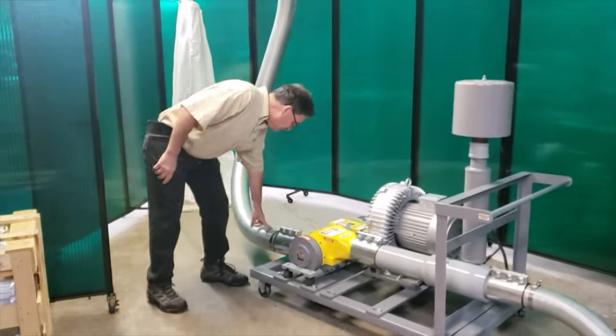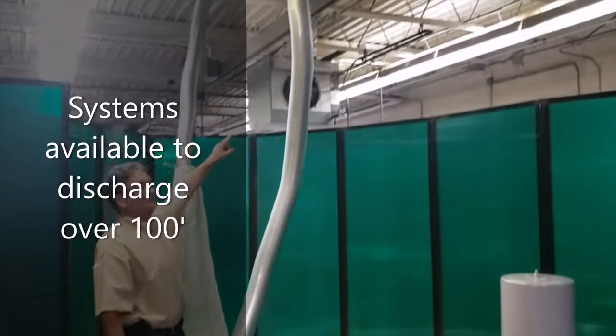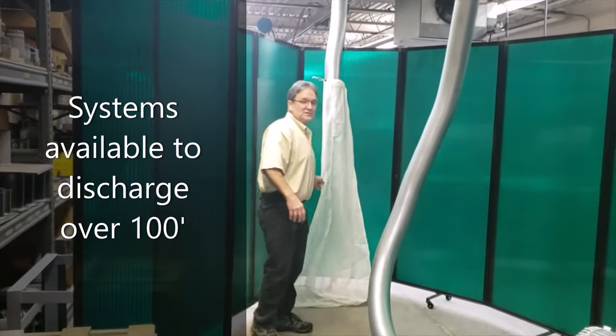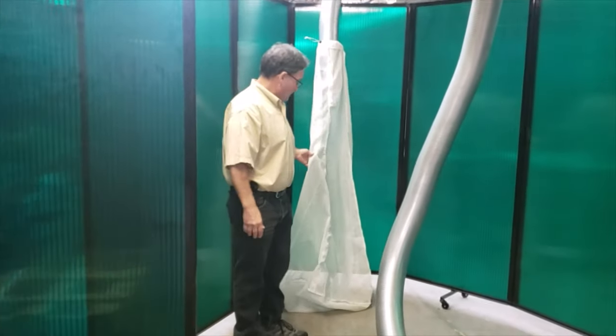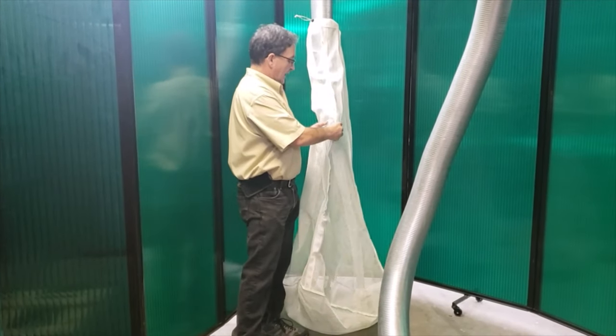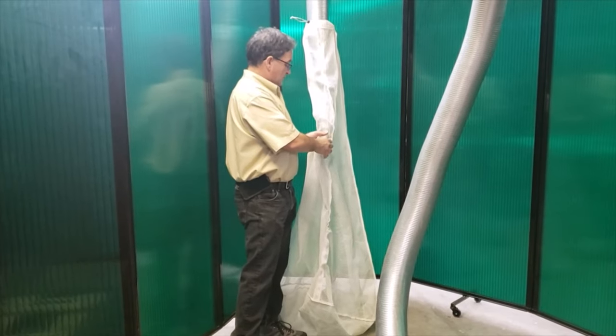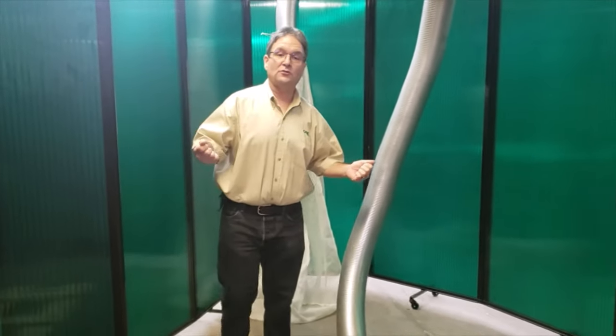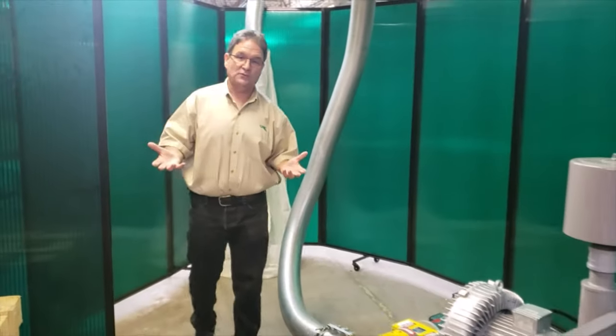Coming out of the chopper we have about 25 feet of 5 inch diameter flexible duct, and then we're looping into one of our simplest collection methods. It's just a bag that has a Velcro closure down the side. Once this fills up you can open up the Velcro closure and dump it into a dumpster wherever you want.